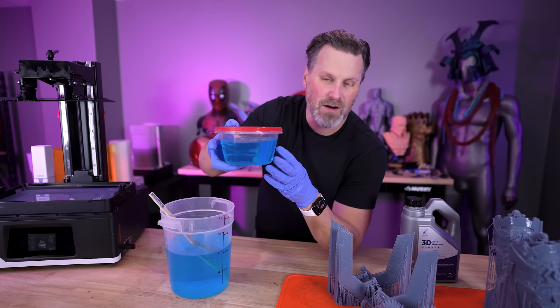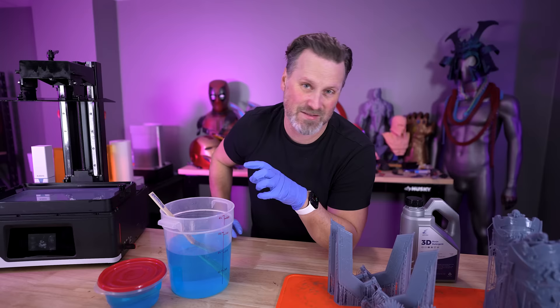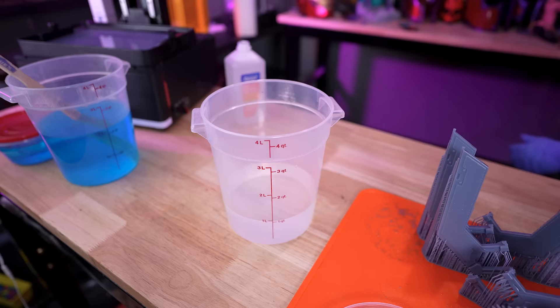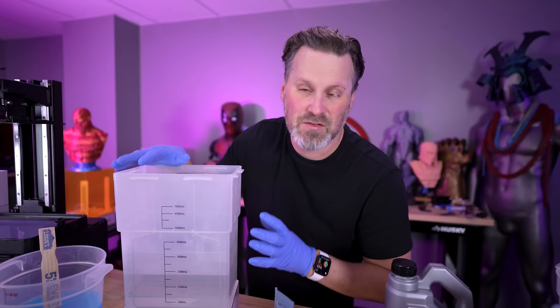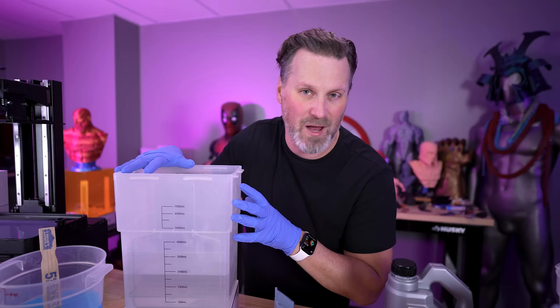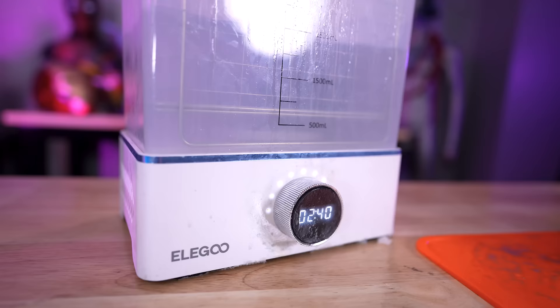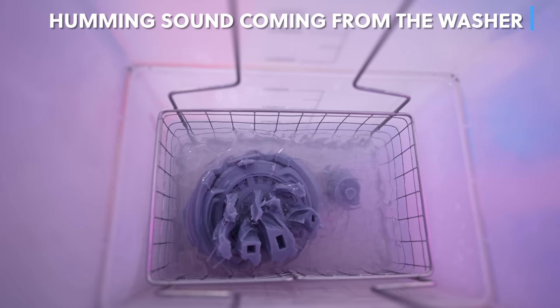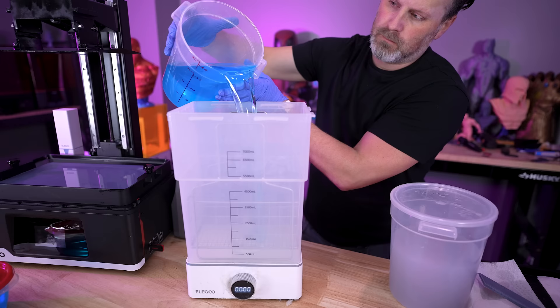I've poured out about one to two cups of the solution and set it aside in a separate container for the comparison between IPA and the 50% alcohol — I want a straight test versus dunking the larger prints. To keep things fair, since there's a little over two liters of resin detergent, I'm using a little over two liters of 91% IPA for cleaning. The two liters barely fills a small portion of this midsize Elegoo resin cleaning station. The Galactus head was just too big, so I had to dunk it directly into the IPA bucket.